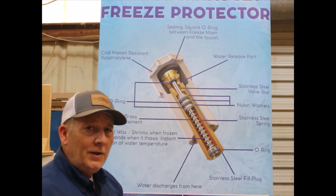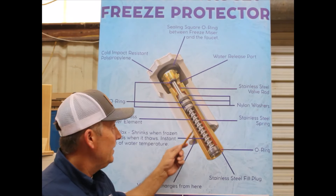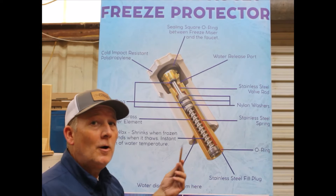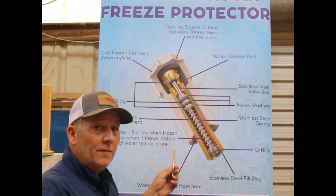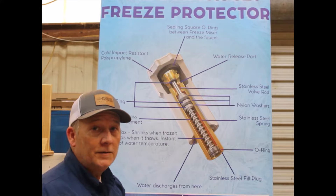You might ask, why do you release the water when the temperature reaches 37 degrees — 5 degrees above freezing? The reason is we don't know what your supply line looks like. The supply line can be a foot above ground, it could be 5 feet, or it could be up to 150 feet. That 5-degree variance allows us to maintain that pipe, hose, and faucet from freezing. Basically, that's how the Freeze Miser works.